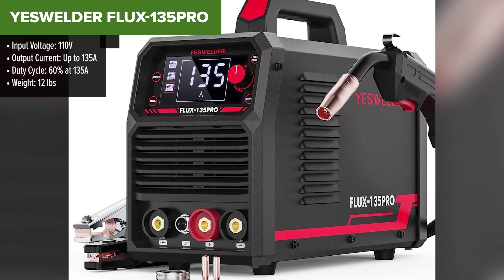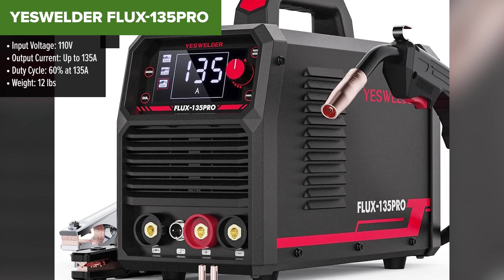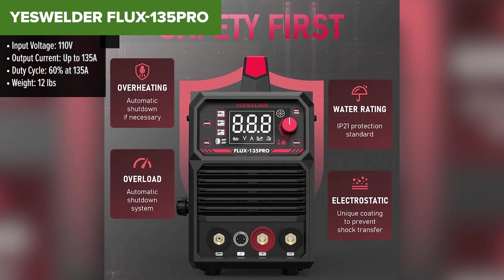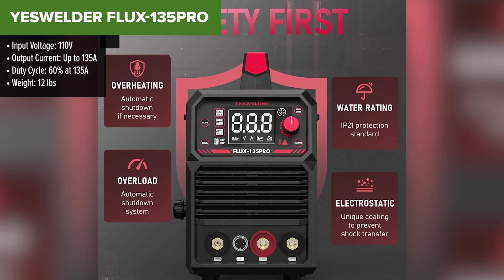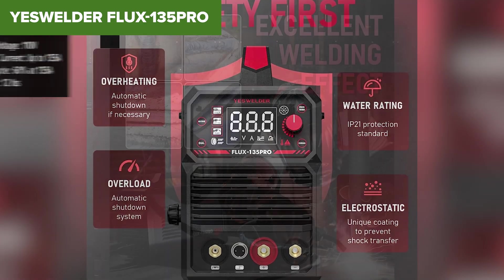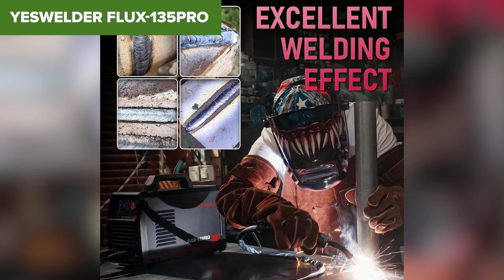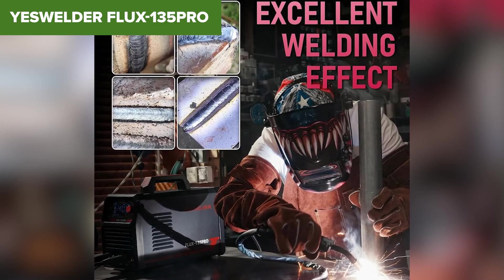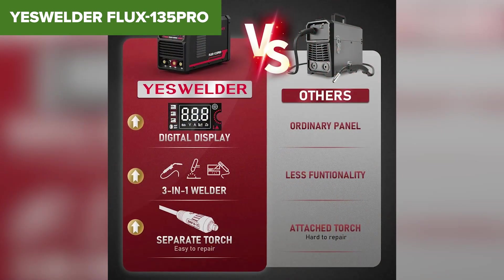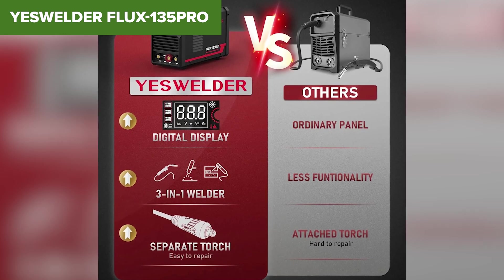Next up at number 4, we have the YesWelder Flux 135 Pro, a compact multi-process welder that brings a little more versatility than the Tullium. If you're looking for something that can handle MIG, stick, and lift TIG in a single unit, this welder is worth considering. One of its biggest advantages is the gasless Flux Core MIG capability, which makes it perfect for outdoor welding where wind might be an issue. It also features lift TIG for cleaner, more precise welds, though you'll need to buy the TIG torch separately. The digital display makes it easier to fine-tune settings, and at 12 pounds, it's incredibly portable.